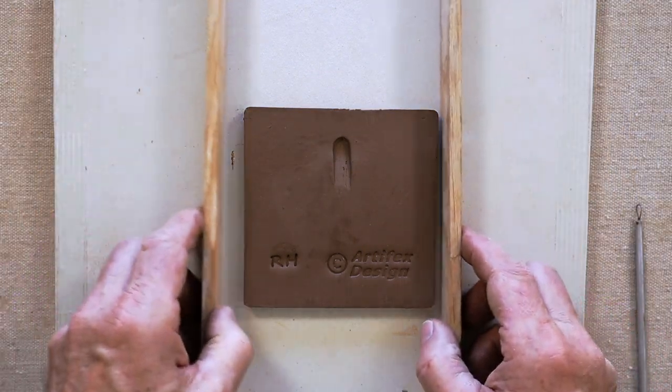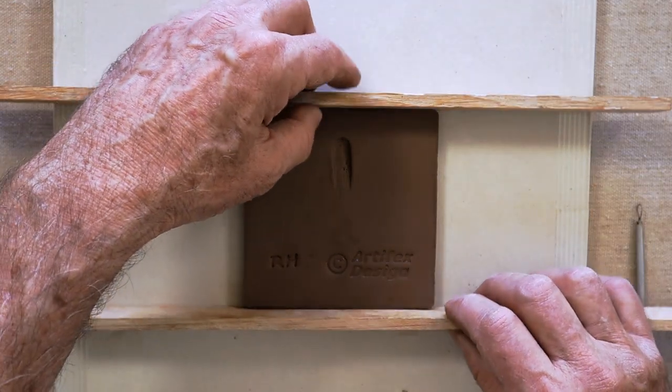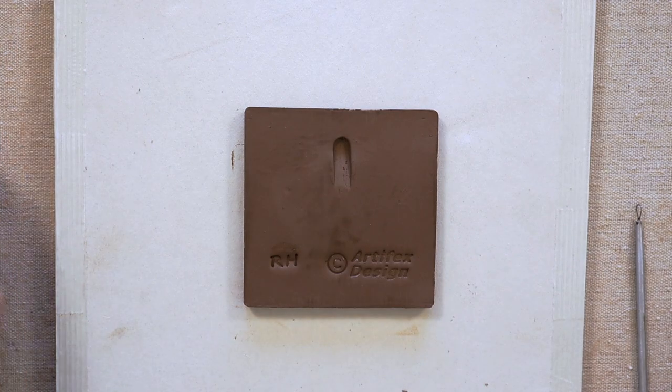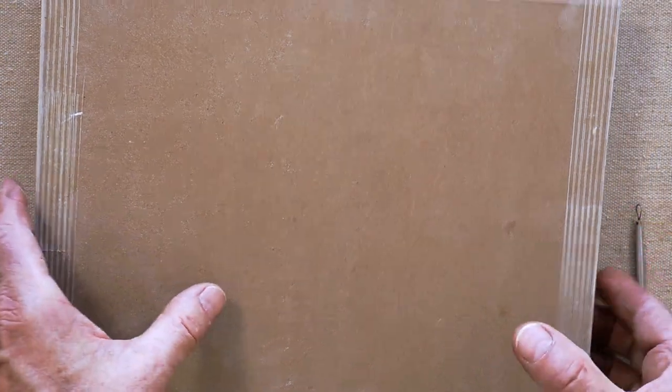At this point you can straighten up the edges a little bit with those sticks. I'm not going to worry too much about cleaning up the edges on this tile until after it's dried. And then flip it over.